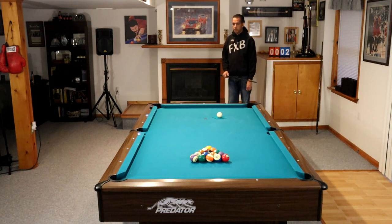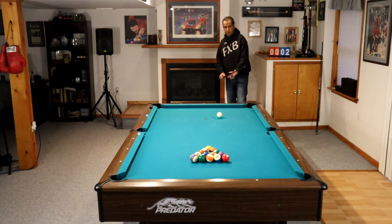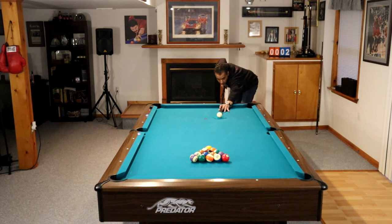Hey gang, it's Brian from FX Billiards. Today I am going to give you 10 tips to help you improve your 8-ball game.